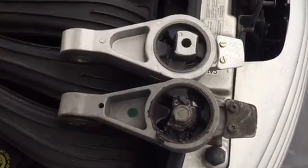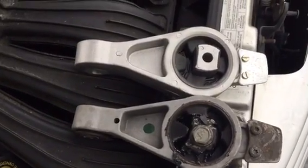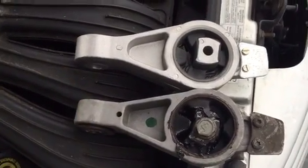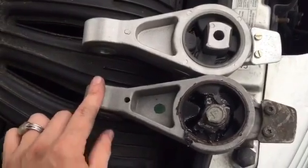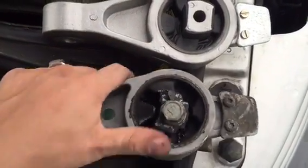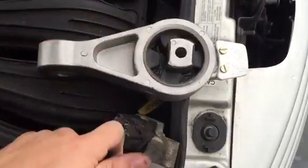That was quite easy to get out even with the AC lines in the way. The bolts in the engine were not that tight. The bolt that went through and mounted to the frame was actually the tight one — I just had to get a breaker bar on it to loosen that one up. Now we can see side by side the new one versus the old one. I can just push that right out — obviously it's not supposed to do that.